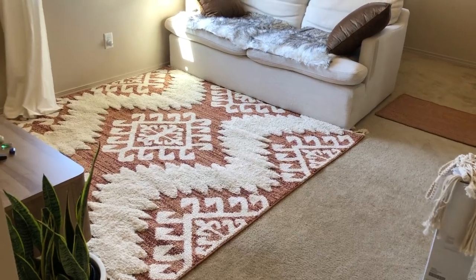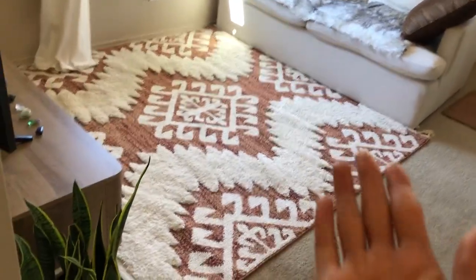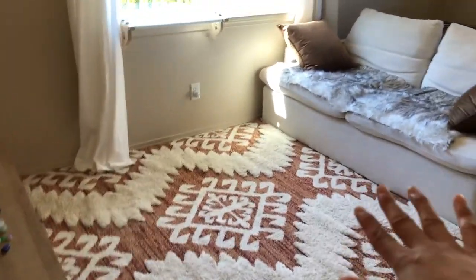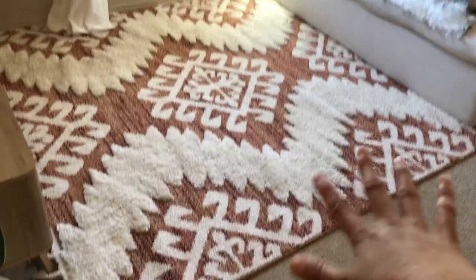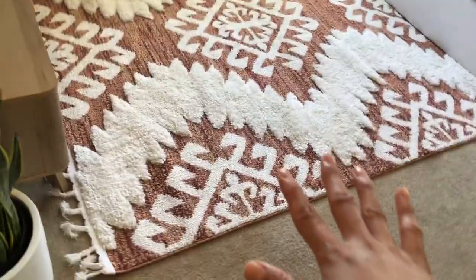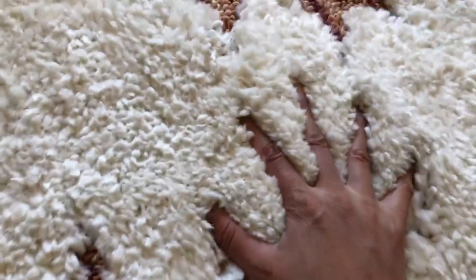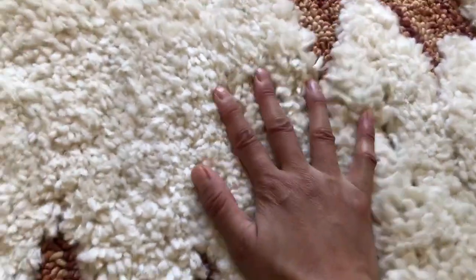Hey guys, in this video I wanted to show you this area rug we got for our little hangout TV room. We have the couch there, we have the TV and TV unit there. We really love this rug, so let me show you some close-ups. This rug is surprisingly super soft.